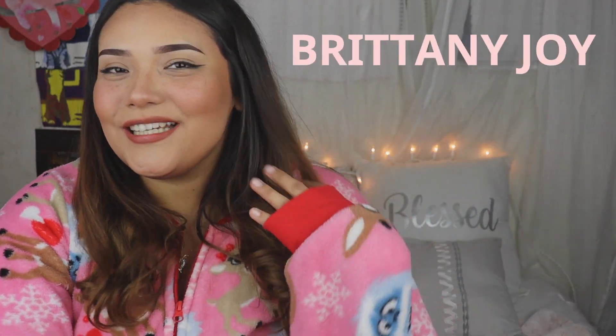Hey guys, welcome back to my channel. My name is Brittany Joy if you didn't already know. For today's video I wanted to get more in the Christmas spirit because I haven't really been feeling it — like very Christmas vibes lately — and I really wanted to do something fun. I didn't want to do a gingerbread house because those are a little more time consuming and I ain't got that much time on my hands.